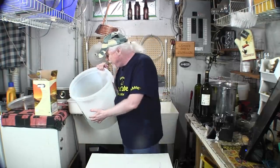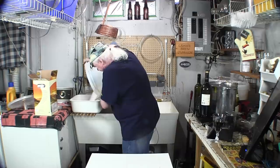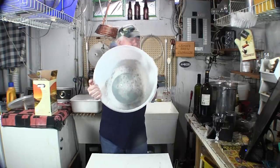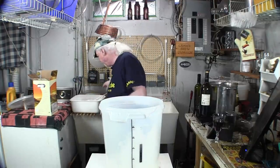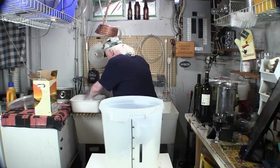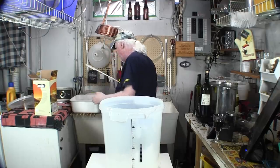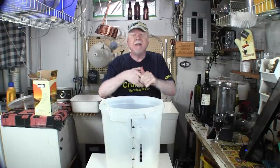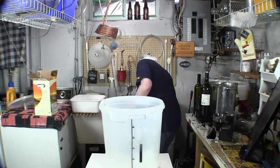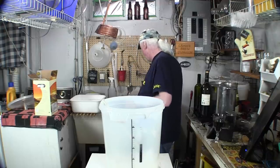Pour the Star San back into the basin — some foam will stay in the fermenter, that's fine, don't worry about it. Sanitize the stir paddle by coating it with sanitizer too. Now we need to fill the fermenter with water using a sink or hose. I have a fill hose here that's been sanitized and cleaned, so that's what we'll use.